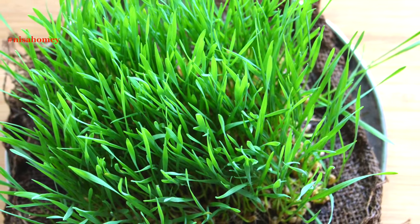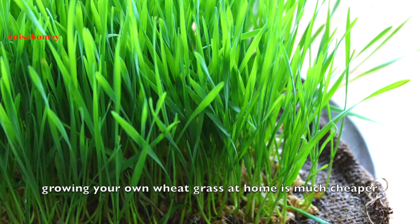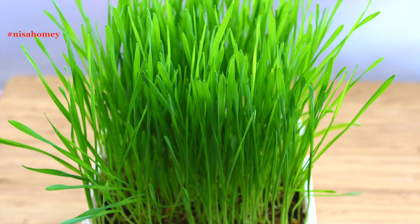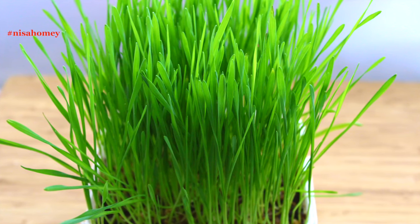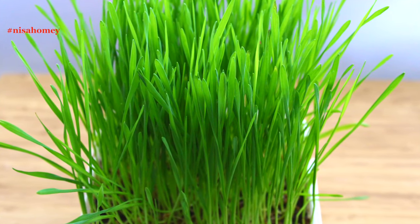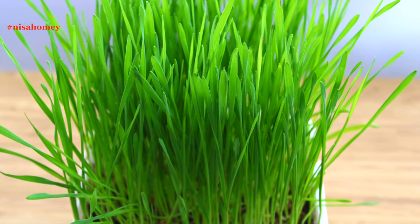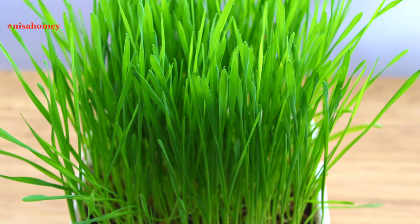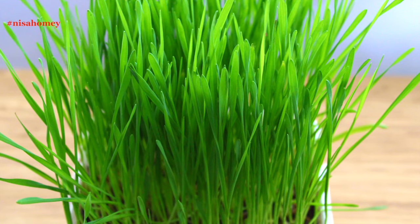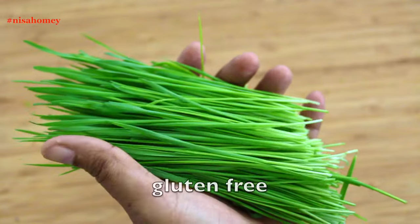Wheatgrass powder is expensive and you may not be sure of its quality, so I'm teaching you how to make wheatgrass at home — it's cheaper and easy, plus you get fresh organic wheatgrass each time. Wheatgrass helps to nourish your thyroid gland, and growing your own wheatgrass and drinking the juice will be like adding an excellent source of iodine to your diet. This will have a tonic effect on the thyroid gland and can be a tremendous aid in losing weight.